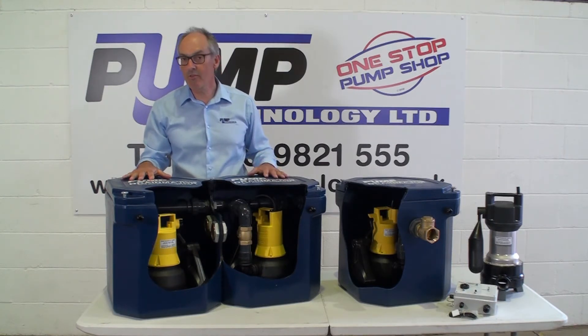For selection or more information on the Drain Major range please call Pump Technology. Thank you very much.